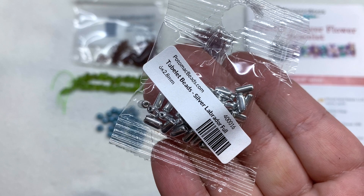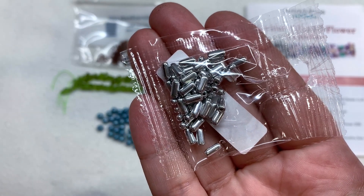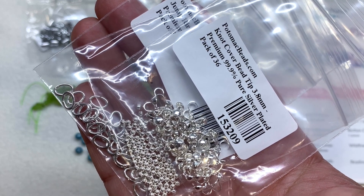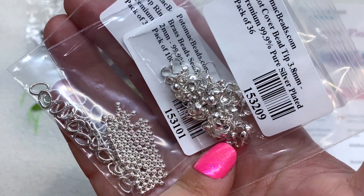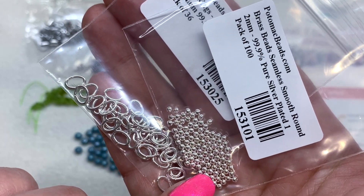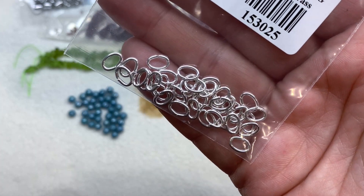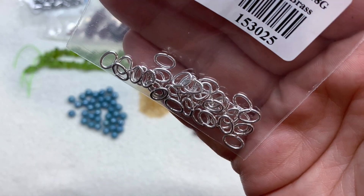We also have a package of Tubelet beads in the Silver Labrador full coating. These make for a great alternative to bugle beads — they're thicker and have a more rounded smoother edge near the hole, so you're less likely to break your thread on jagged edges. In addition to that, we have three bags containing silver plated components: cover bead tips in a 3.8 millimeter size with 36 pieces, silver plated seamless smooth rounds in a two millimeter size, and a package of 36 open oval jump rings in the 5x7 millimeter size. I'm thrilled to get more of these oval jump rings because they make for more secure jewelry pieces.